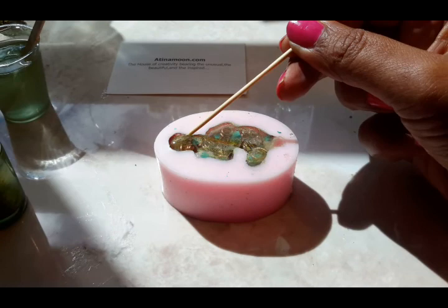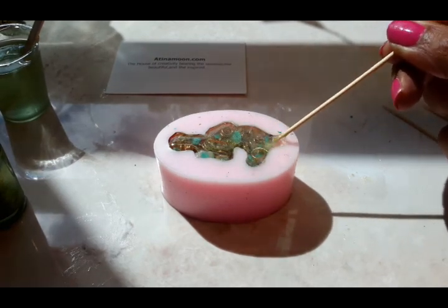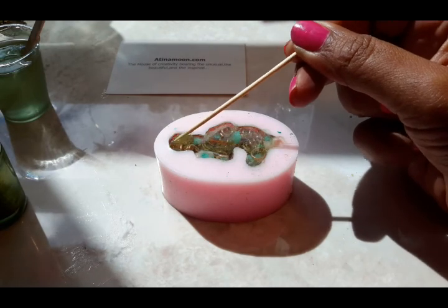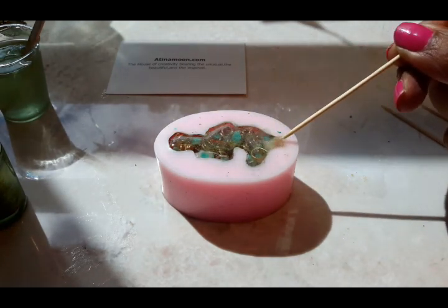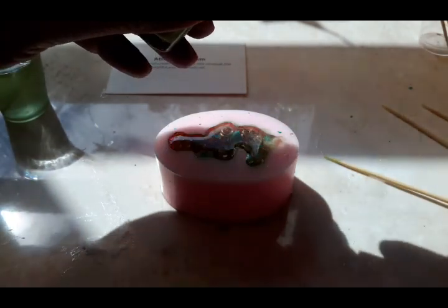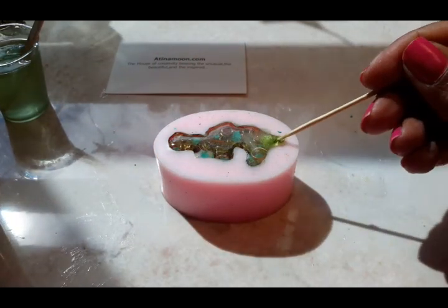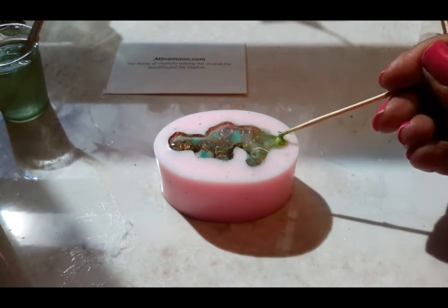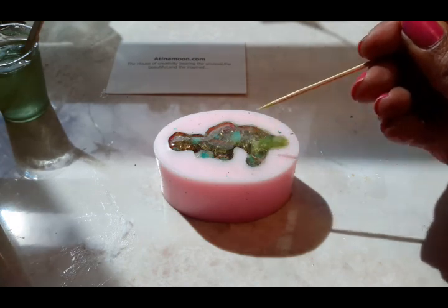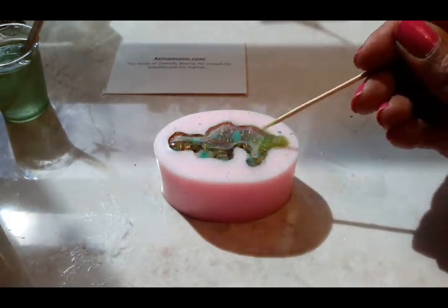That's the beauty of working with resin — you can add what you like as long as no water is involved. Give it a stir — do the little feet. It doesn't matter if it gets over the edges because you can always sand it down with sandpaper afterwards. I don't particularly like doing that, I like to get it right the first time around. The foot might need a bit of nail varnish, a bit of colour, so that we can see the foot when it's dry. You can still see the copper coils and the turquoise underneath all this.